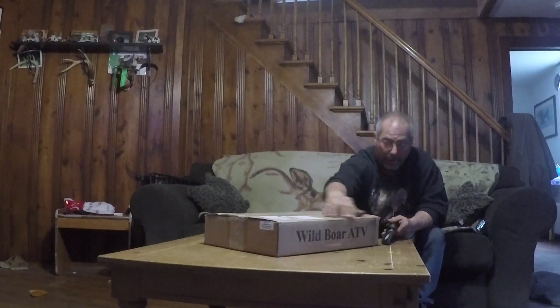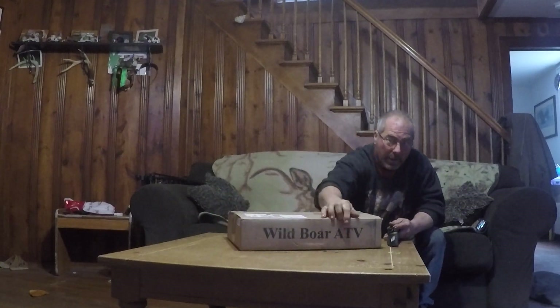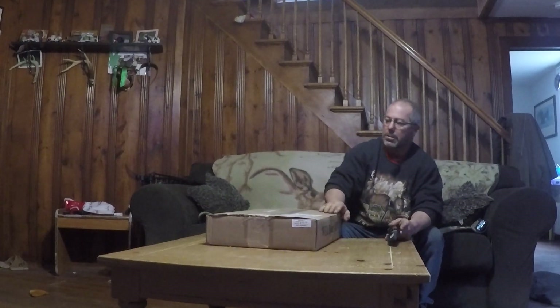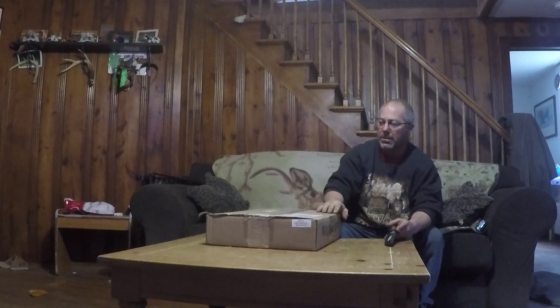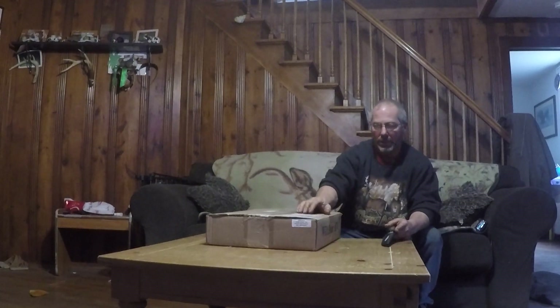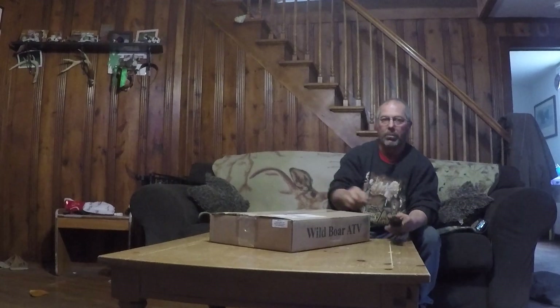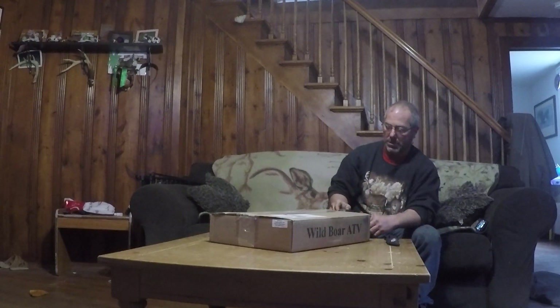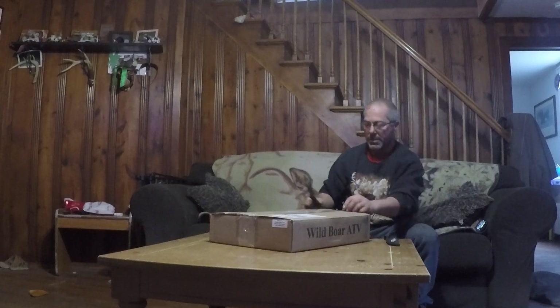It came from Wild Boar ATV. It is a Predator edition. Now I know there's been a couple other unboxing videos out there of this particular radiator, but they're a few years old and they didn't come with the LED light kit or the LED light bar. I happened to order mine with both. Let's see what they look like and let's open this up.